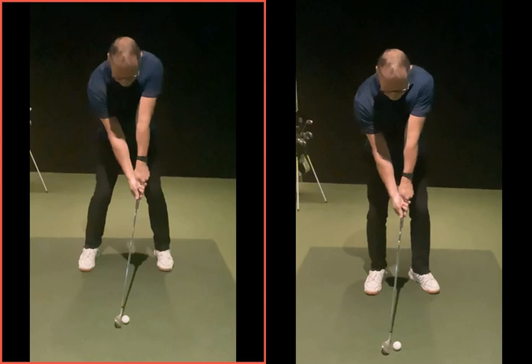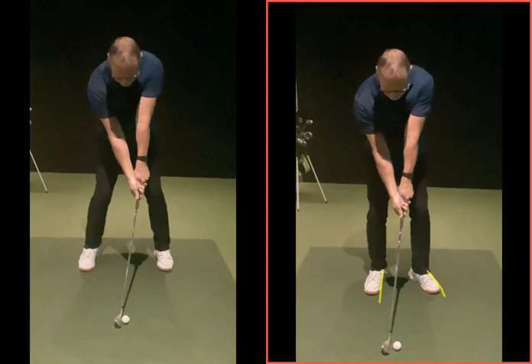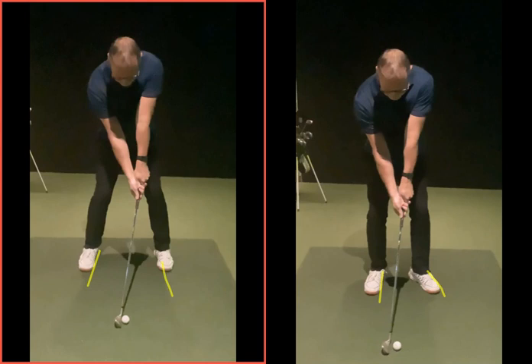So if I ask that same question we asked at the start of the session — which of these are the short shot, which is the long shot — hopefully now you can clearly see: narrower stance, foot opened out, we're in a short shot setup. This is like you're going to whack it 120 yards, which lo and behold you did.